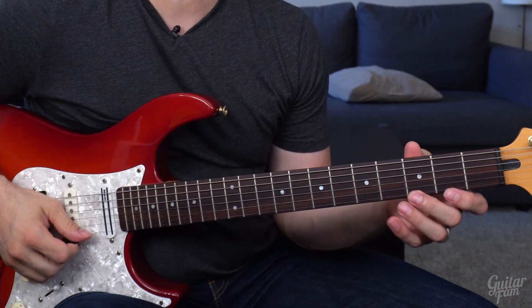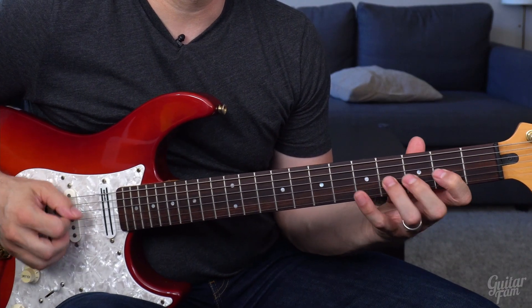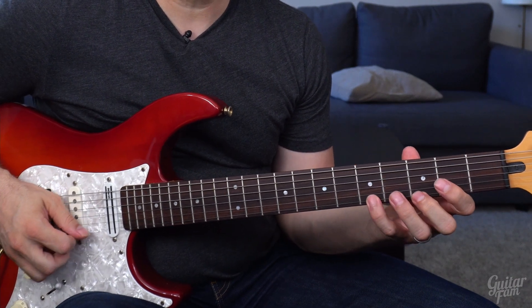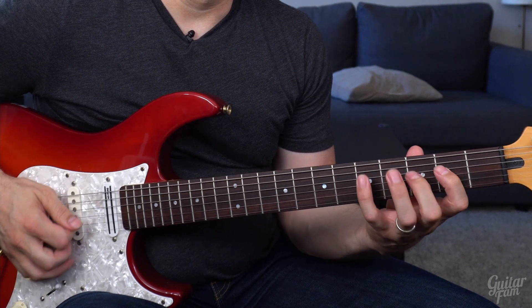Often guitar players starting out try to learn a G major scale or a G major pentatonic scale, and then wonder why their playing sounds like they're just running up and down scales. The reason is when you're first starting out, it's just too much information and you get caught in a loop of going up and down the scale. What we're going to do — and this is an overall theme in the Improv Loop series — is break things down to the smallest individual components so they're not as hard to use.